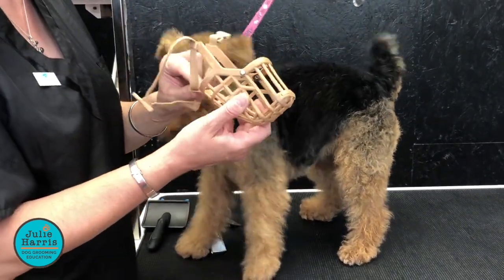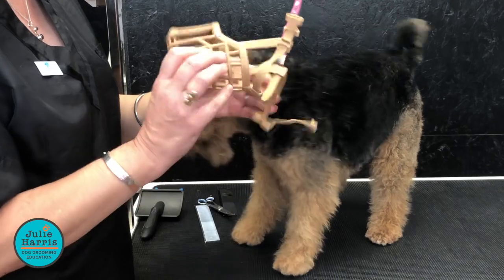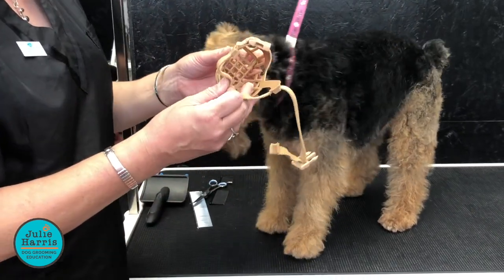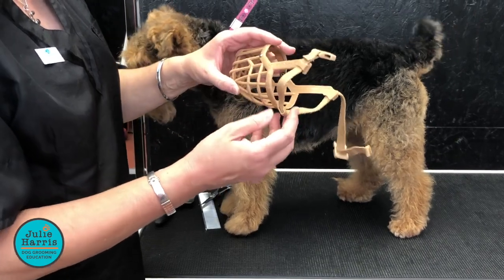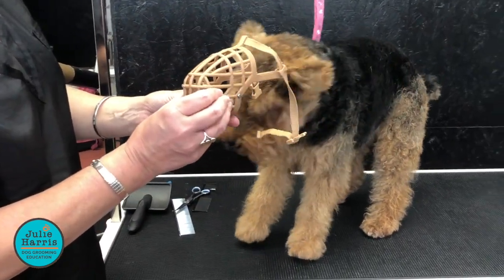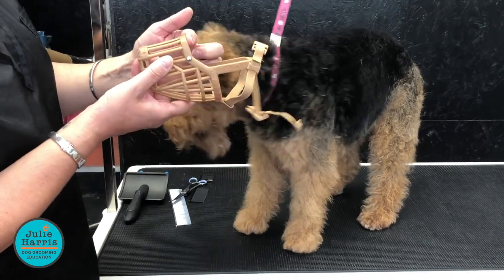This is a basket or a Baskerville muzzle. They come in all sorts of sizes, I think from number one up to about number ten. And the way that you do it is just remember that the short bit is at the top — don't try putting it on the other way. So a short piece at the top.